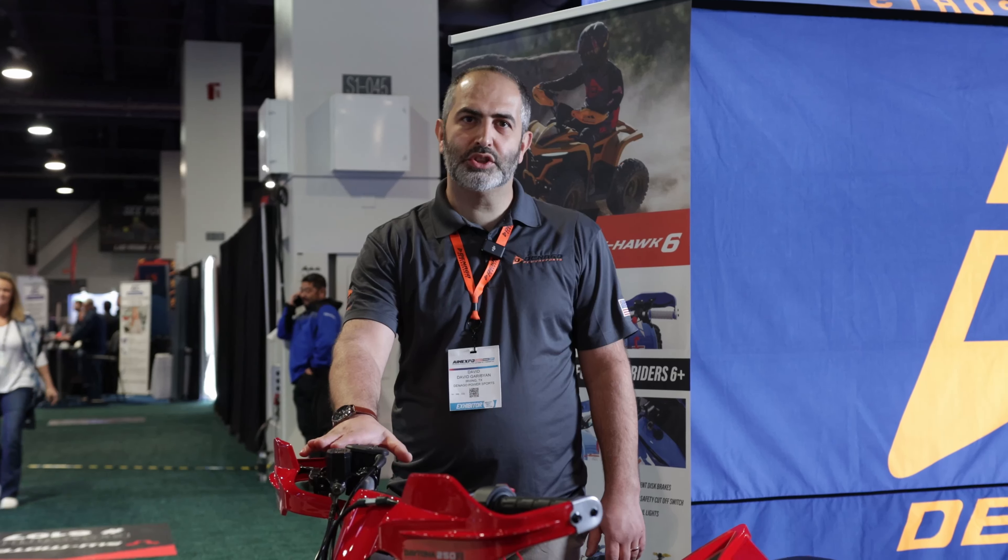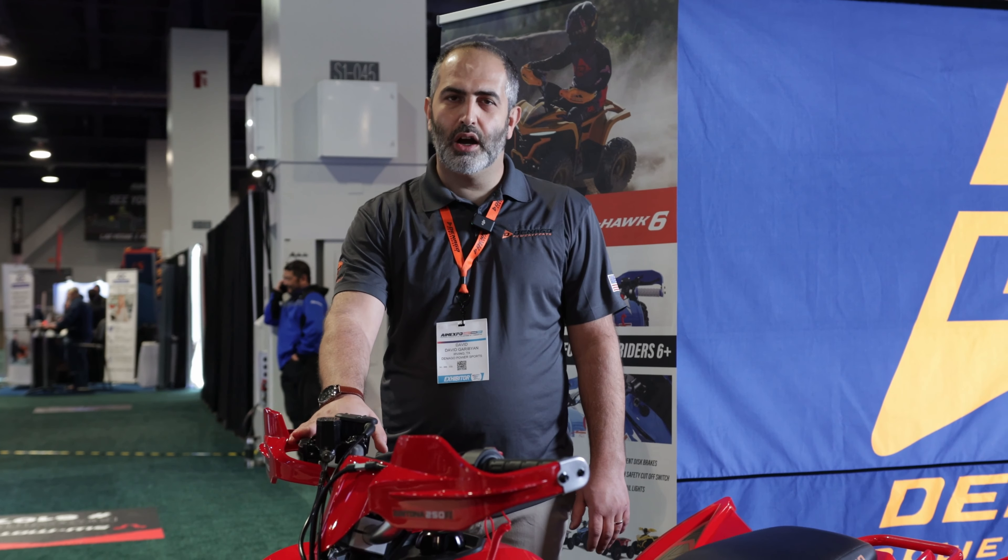Hello everyone, this is David with Denago Powersports. This is a new model for us — we're launching here at the AIM Expo 2024 and it is called the Daytona 250, a 250 Sport ATV.